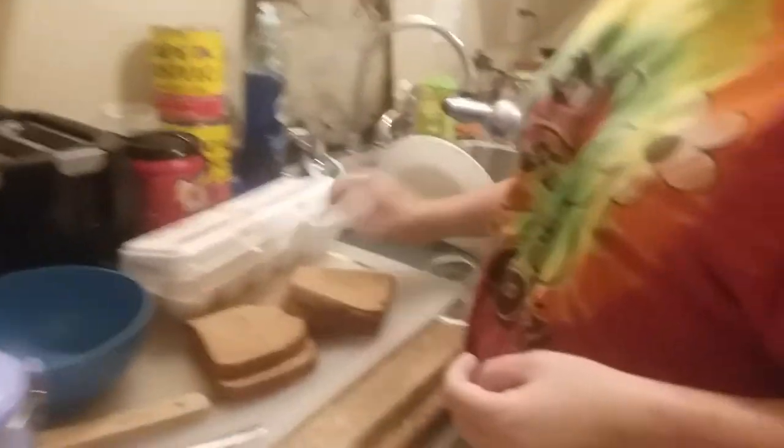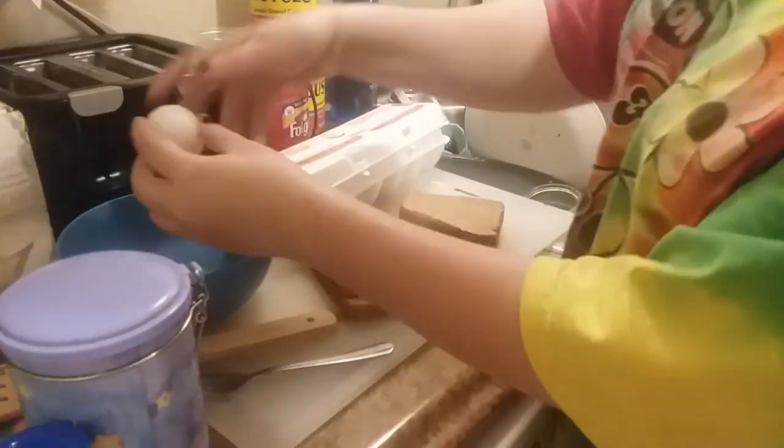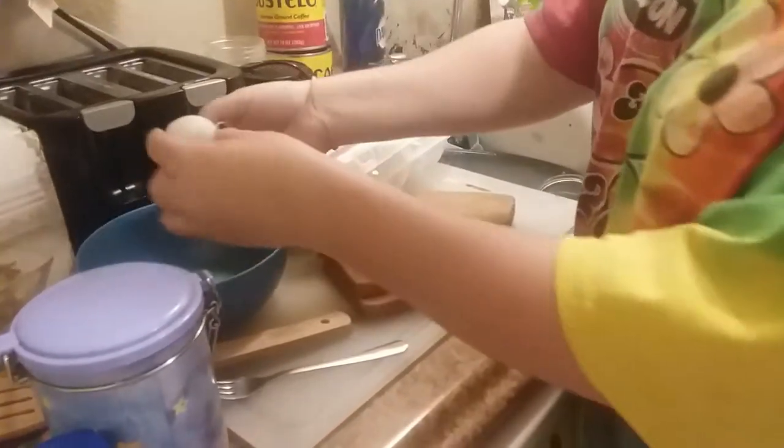Now we get to make the French toast part. I brought the cat - I wanted the cat. So we're going to grab two eggs. Dos. Uno. Tres. Dos. Cuatro. Cinco.